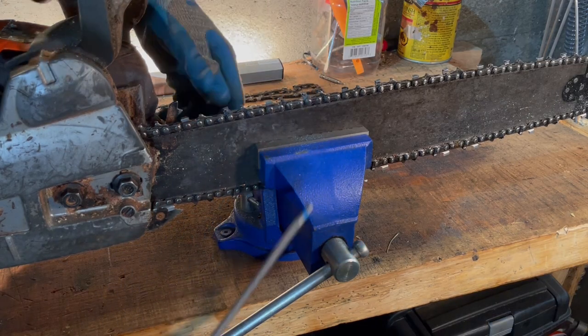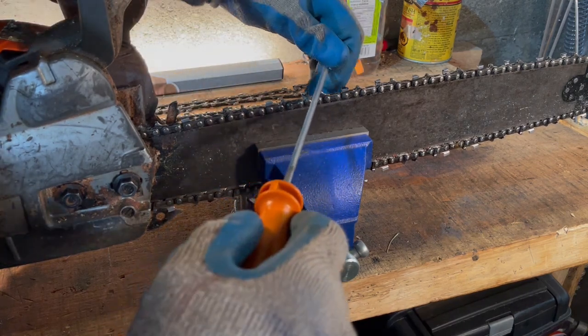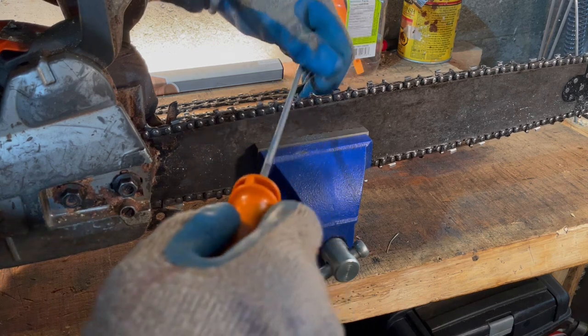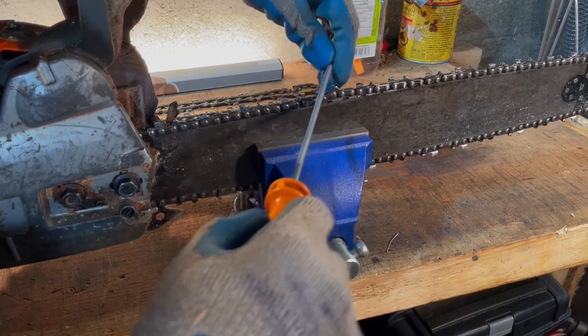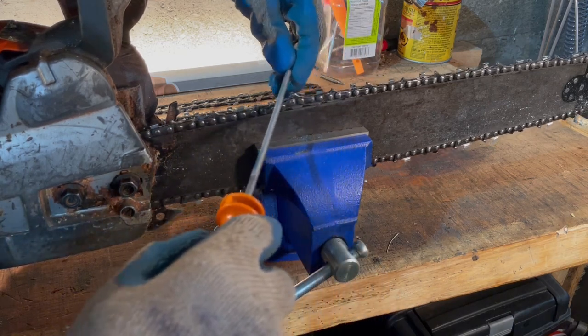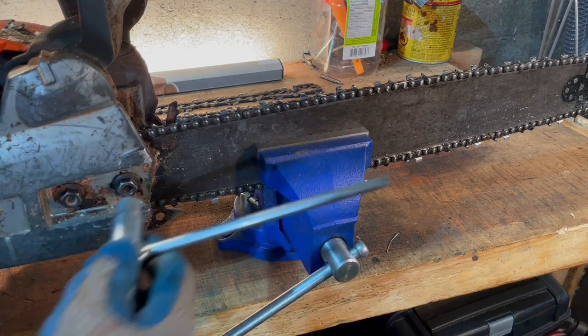Make sure your chain is tight. This one is pretty loose — if you go to try and sharpen it, it will keep moving the chain and pulling the chain, so you're not going to get a consistent sharpen. Make sure you tension the chain up correctly first.